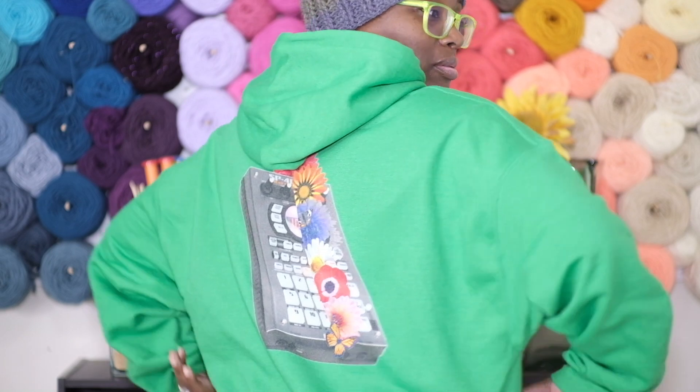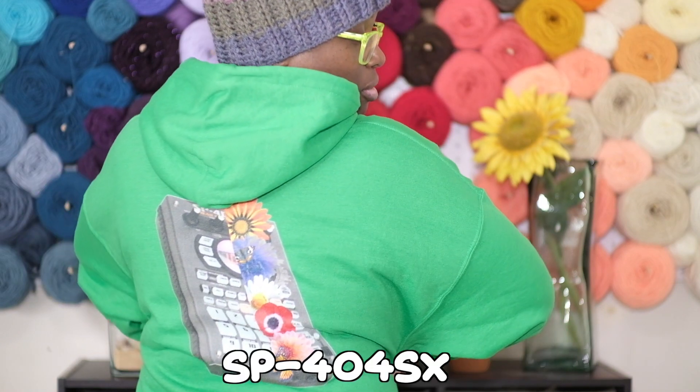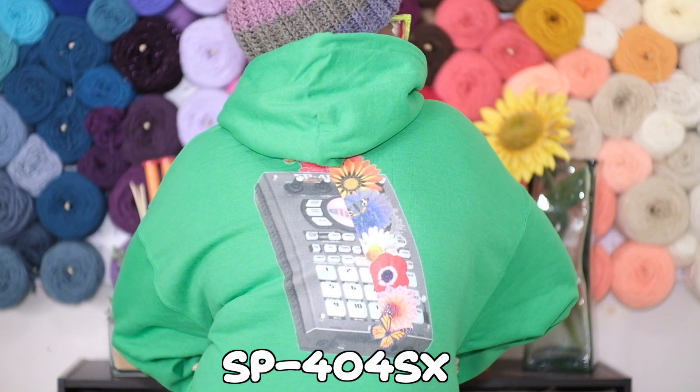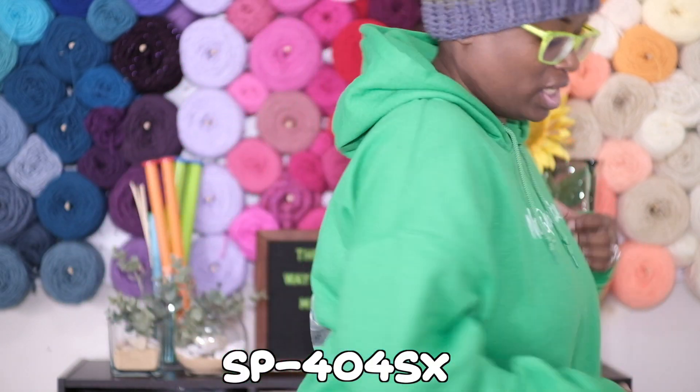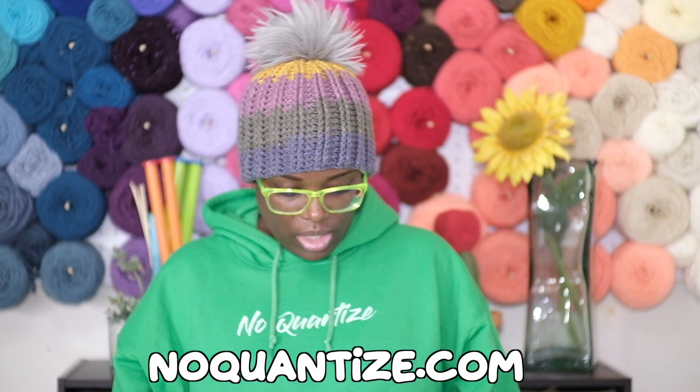Oh hi! You like my hoodie? It's got a little SP404 SX on the back. I love this hoodie. I got it from NoQuantize, Sarah the Ill Instrumentalist. I might be wrong but we'll have all the social medias in the description box below.